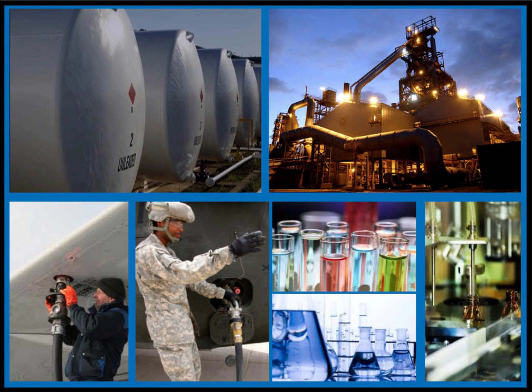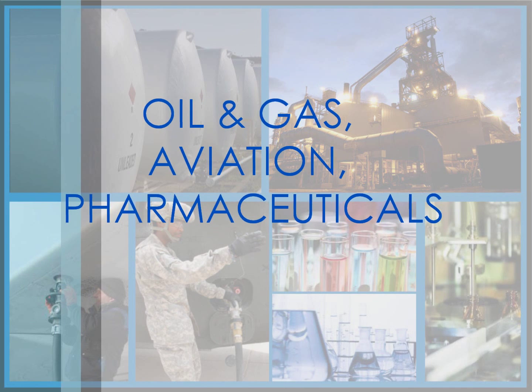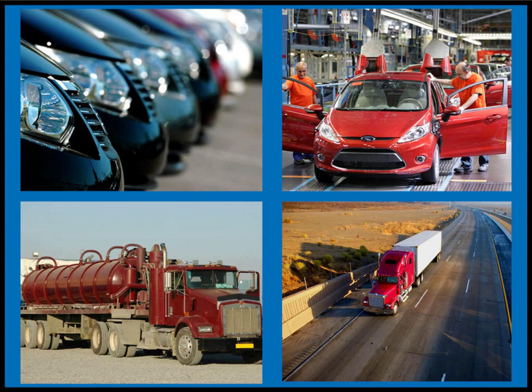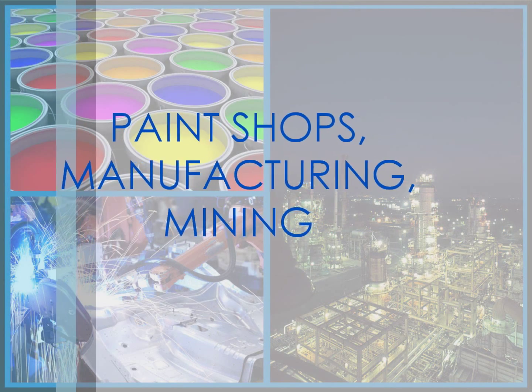Here are some examples of industries where static electricity is hazardous: oil and gas, aviation, pharmaceuticals, automotive, transportation, paint shops, manufacturing and mining.